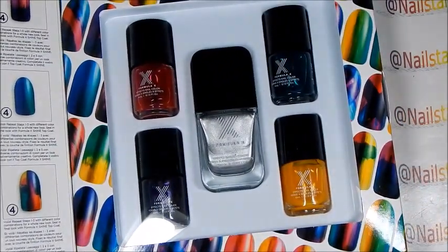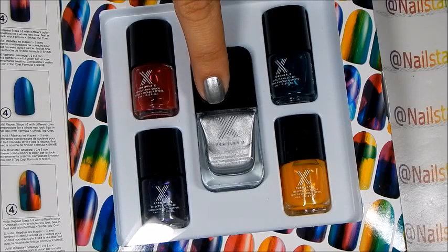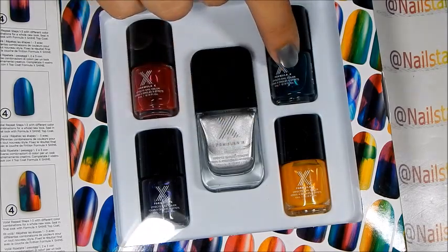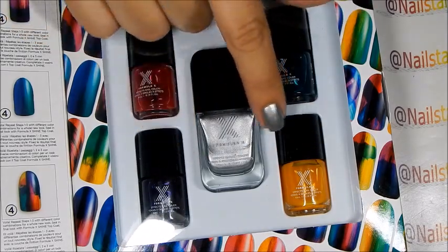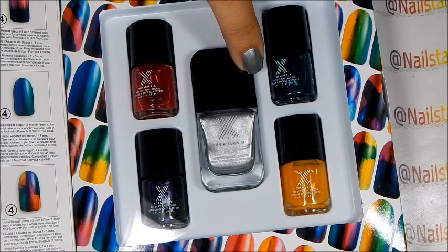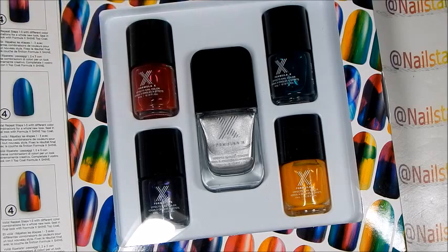You're going to get five polishes in this set. You're going to get one full bottle of silver, and as you can see it applies beautifully — this is just one coat. Then you're going to get four minis of colors. These colors are like jelly polishes. They're transparent, so that when you apply over the silver you're going to create some cool effects with them.